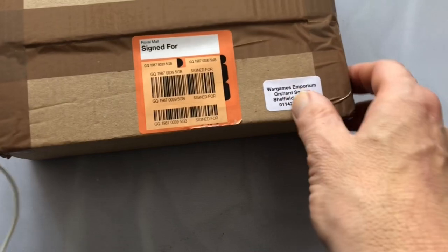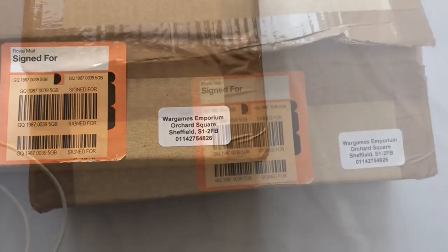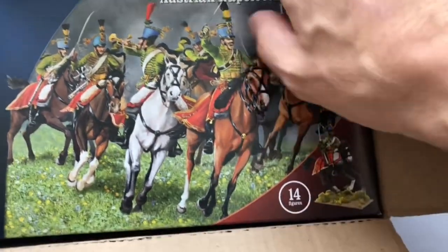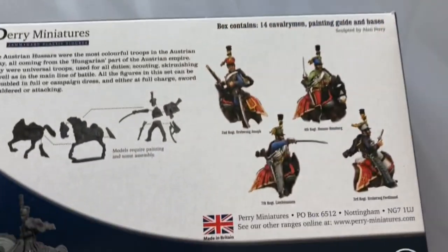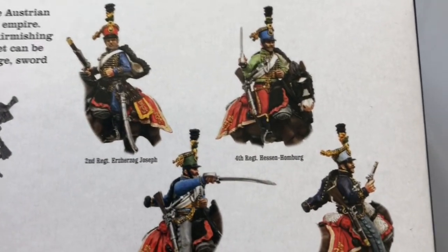Some loot has arrived from Wargames Emporium in Sheffield - shout out to them. I've got these - I know what they are. Let's open them, slice them open off camera. So despite vowing never to do hussars again, here we have some Austrian hussars. I got these from Wargames Emporium at a very bargain price - £16.40 something. I'm going to do a complete unboxing start to finish, get them all painted. So let's go to the painting bench and have a look at what you get in the box.